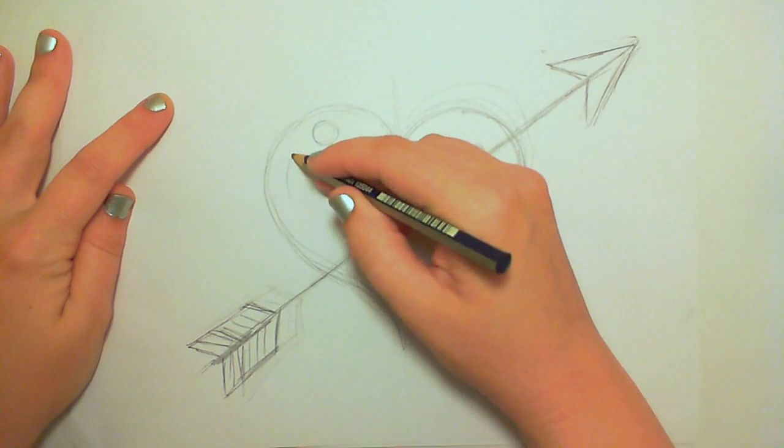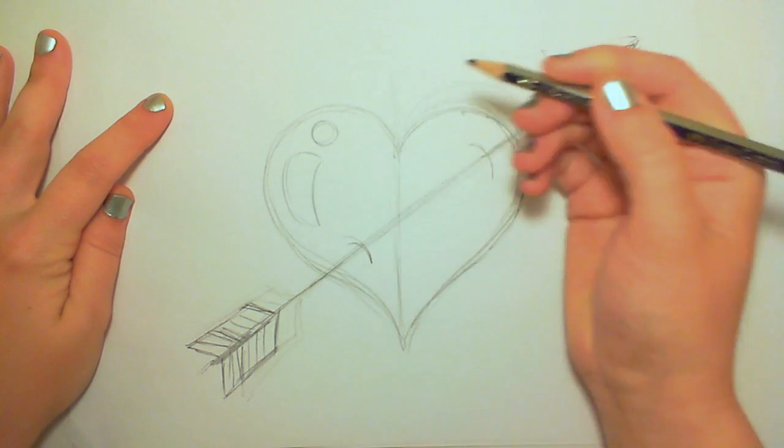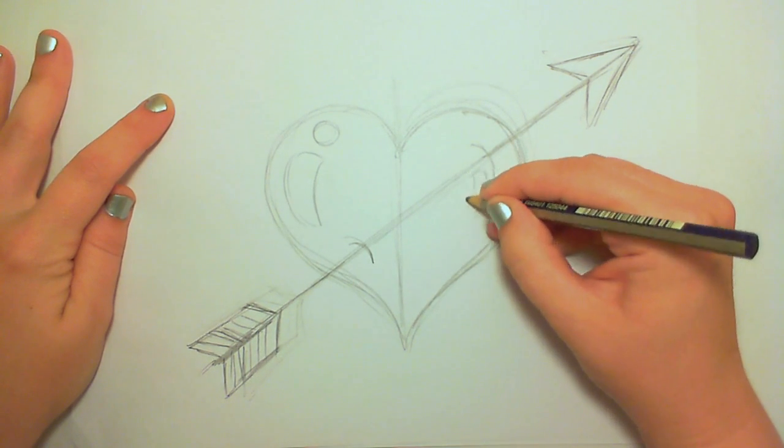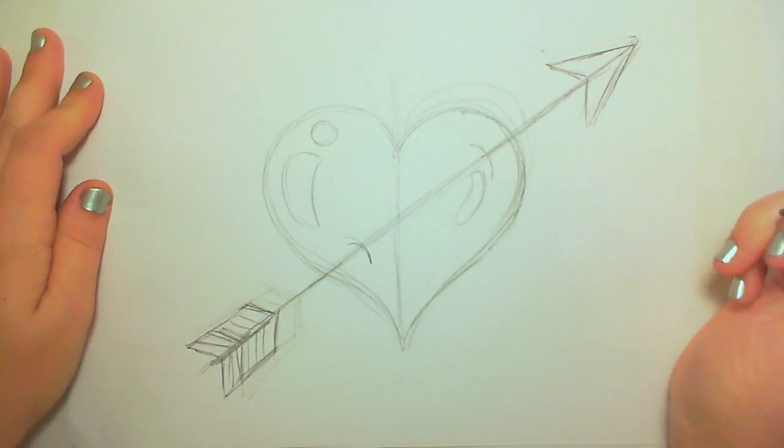Here I'm drawing in a few highlights on my heart. It's going to be a shiny heart and it'll look like it's really being punctured like a balloon — like a balloon heart being stuck with the arrow.